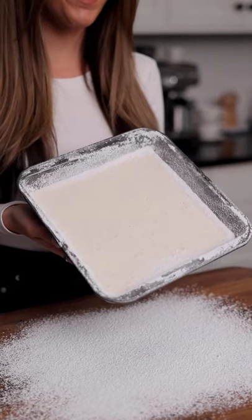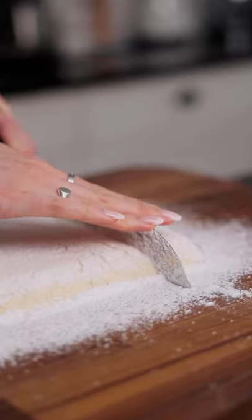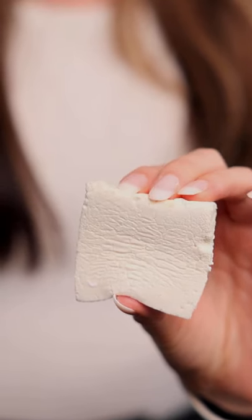Now it's time to get our marshmallow out of our pan and flip it onto the cutting board. And it's fun.